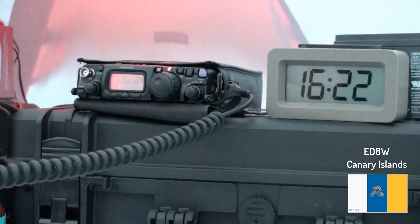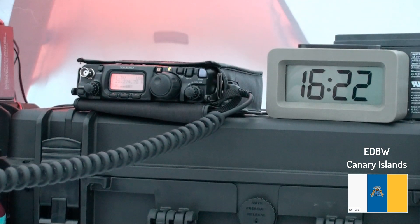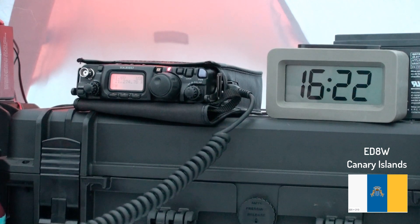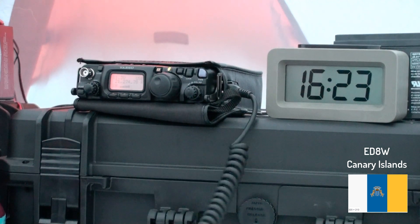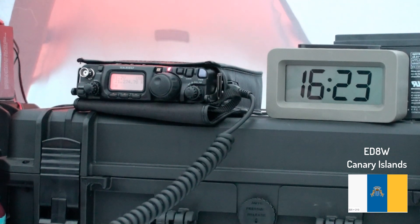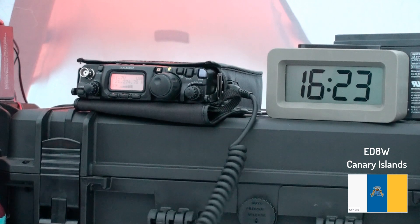Victor Echo 3, Tango Whiskey Mike. VE3TWM, number 3. Victor Echo 3, Tango Whiskey Mike. Tango Tango, QX, Tango Whiskey Mike, 5933. Roger, copy 5904. Roger, 04. Echo Delta 8 Whiskey.